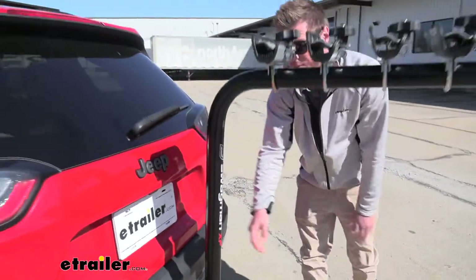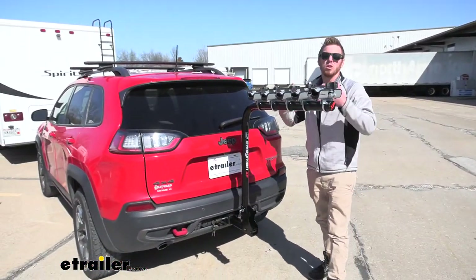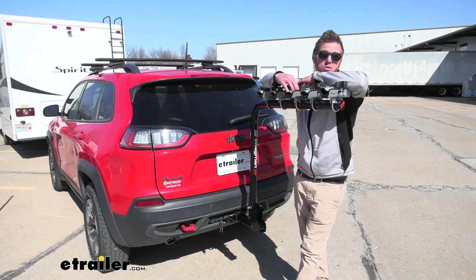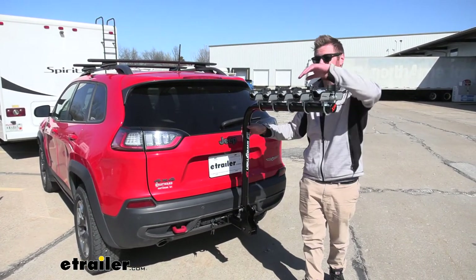Again, this was the Swagman XP. It's really for the people who want to bring a lot of bikes — if you've got a lot of friends or a growing family, this is going to be a great option for you. Again, the Swagman XP on our 2017 Jeep Cherokee.